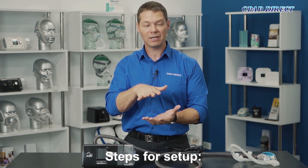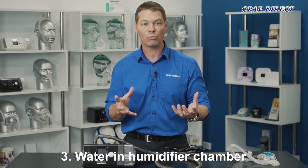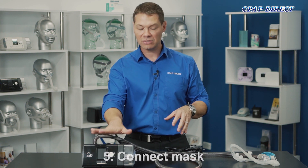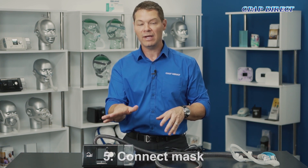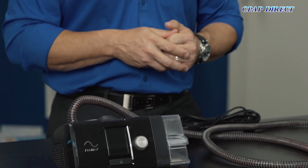When you're using the device for the first time, my personal advice is to have the machine on the floor next to your bed. I would usually put it on a couple of books to raise it off the floor so it's not sucking in a lot of dust. It's important to have the machine lower than ear level — from a humidifier perspective, in case you get some rain-out, it's much harder for water to be pushed uphill into your mask. Also, the machine is going to be quietest if it's down low. The next step is to navigate the menu and have a look at what we need to adjust in there.